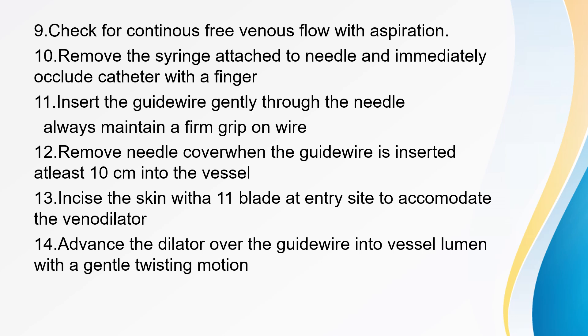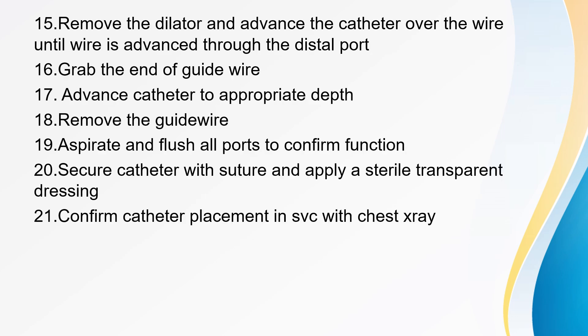Incise the skin with the 11 blade at the entry site to accommodate the venodilator. Advance the dilator over the guidewire into the vessel lumen with a gentle twisting motion. Remove the dilator and advance the catheter over the wire until the wire exits through the distal port. Grab the end of the guidewire and advance the catheter to appropriate depth. Remove the guidewire, then aspirate and flush all ports to confirm function. Secure the catheter with suture, apply a sterile transparent dressing, and confirm catheter placement in the superior vena cava with a chest X-ray.